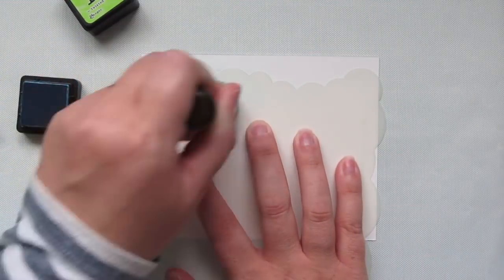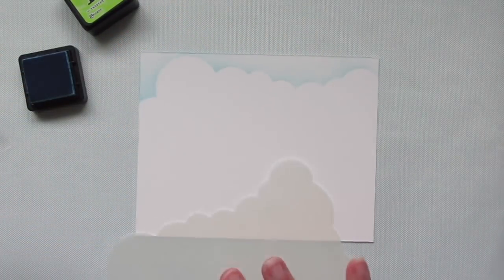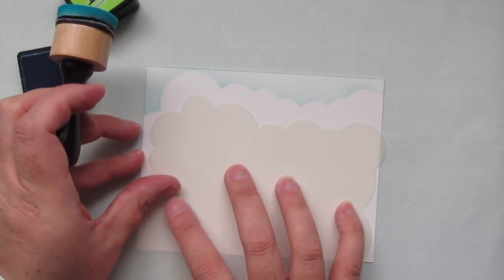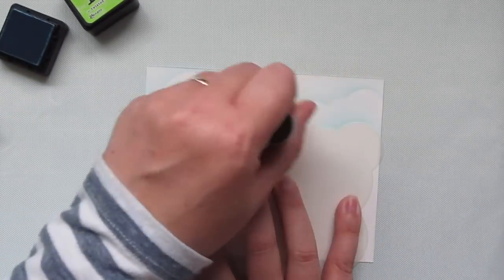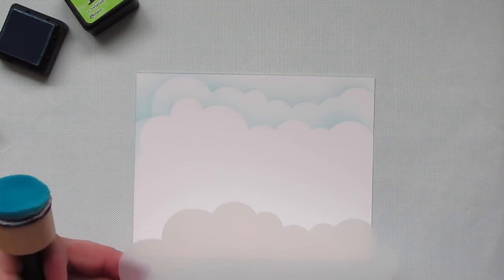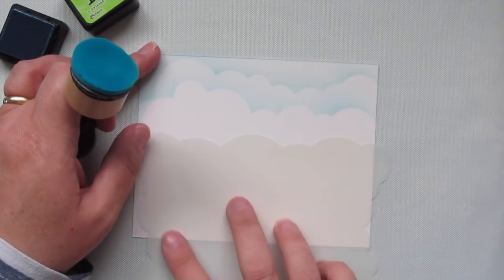For my background, I'm taking a piece of Bristol Smooth Surface cardstock and the cloud stencil, and I'm going to sponge on some Tumbled Glass Distress Ink. I can shift that cloud stencil, turn it in a different direction, and get a different pattern, then sponge on another row of clouds. I'm going to continue doing this until I have enough rows that it looks the way I want it.